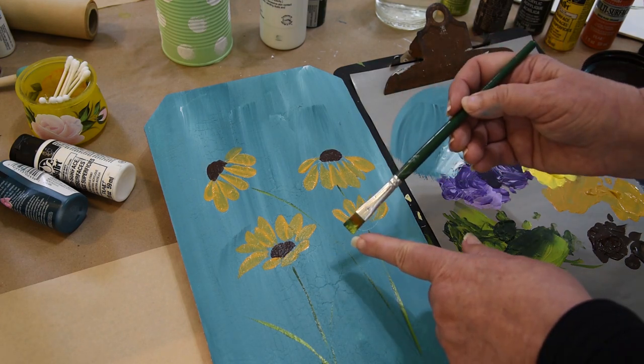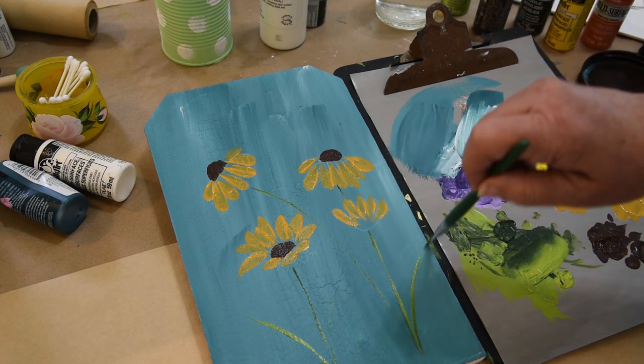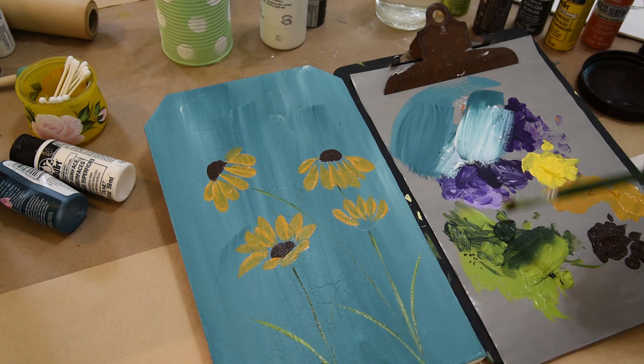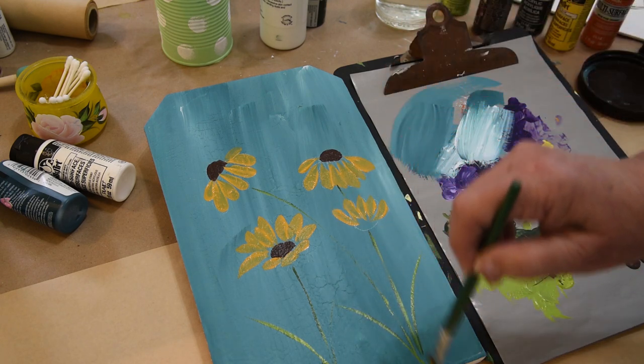Remember, the side that you drag — the back side — is what will be the predominant color when you have double-loaded your brush. The predominant color is the darker green, but you get a little bit of both. And you don't even have to double load — you could do it in a single color if you desire.